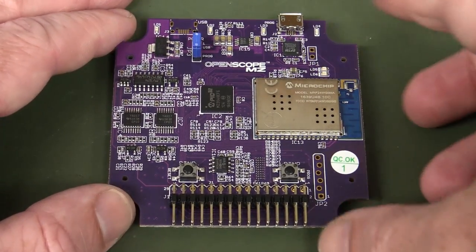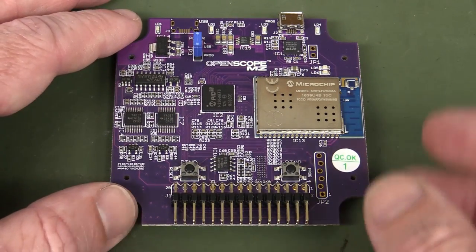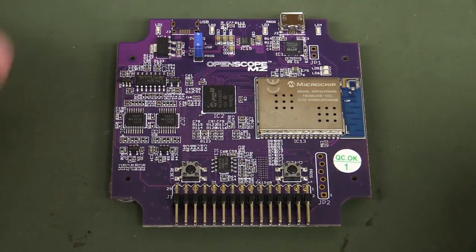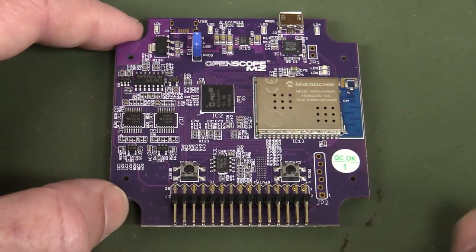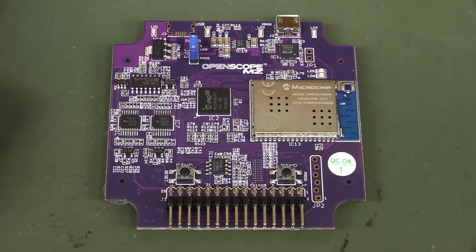At least the Analog Discovery has a proper case around it and a BNC expansion thing so you can put regular probes on it. There is a 3D-printed case for this which is kind of cool — you can download the files and print your own. But with the 0.1-inch header interface and just leads like this, I don't think it's hugely useful as a portable measurement tool. It's more of a bench thing — so if that's the case, why not just use the Analog Discovery?